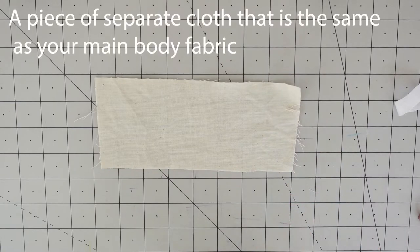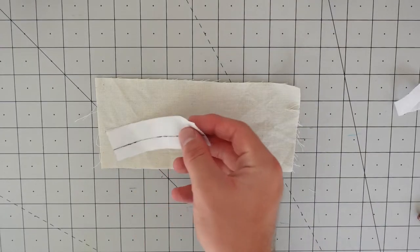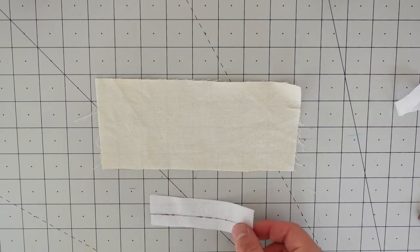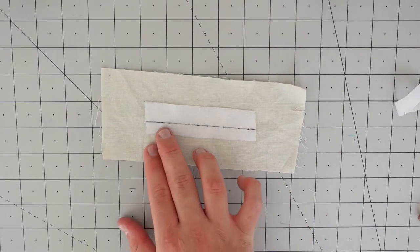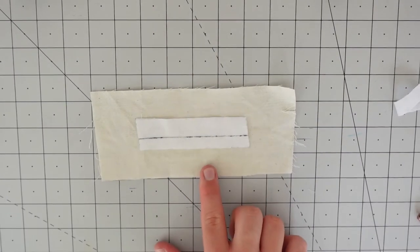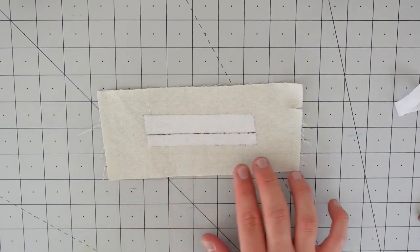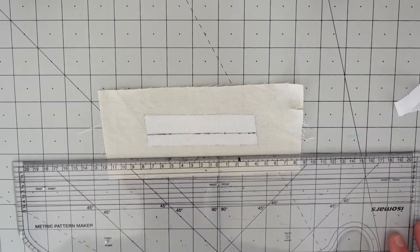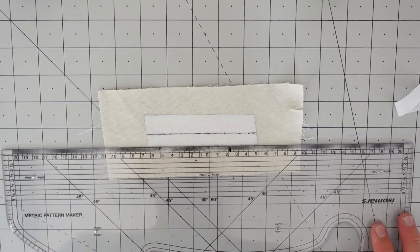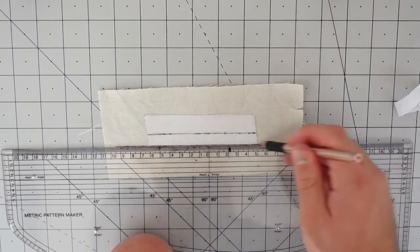Now to form the welt itself: take a piece of cloth wrong-side up, and place the fusible interfacing we just cut onto the cloth — again this is contrast material for demonstration purposes. Place it in the middle of your cloth with enough room around it for markings. Once that's on your cloth, fuse it on and come back for the next step. Once fused to the wrong side, make your markings: first place your ruler flush with the bottom of the interfacing and draw a line extending out on either side.